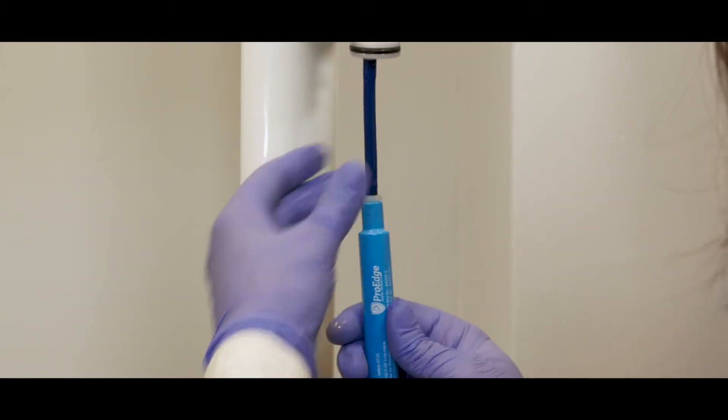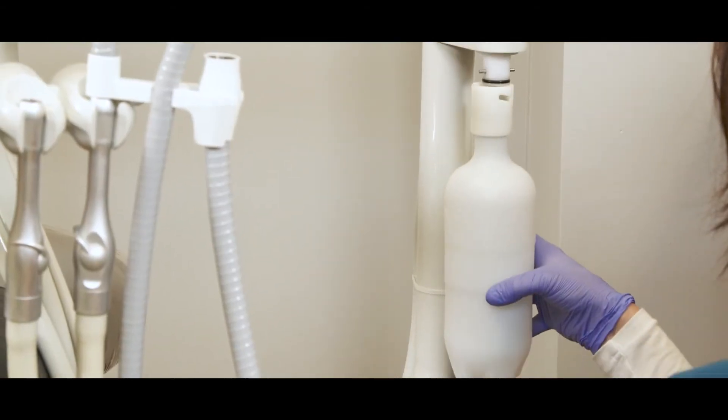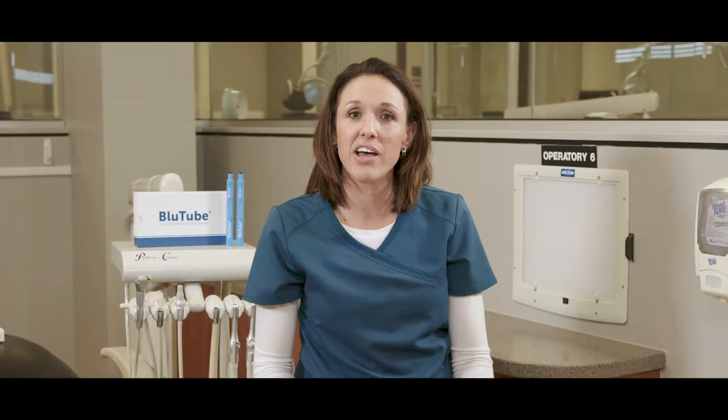Now you're ready to connect the blue tube. Simply insert the blue tube utilizing the attached luer lock, and reconnect the water bottle. Set the pressure to 45 PSI and operate the dental unit instruments until all air is purged from the system. With your blue tube installed, Kelly B is going to show you one last thing blue tube comes with to make your life easier.